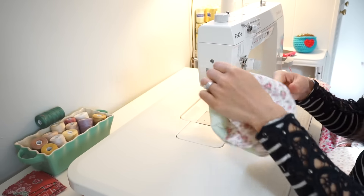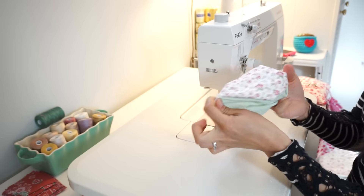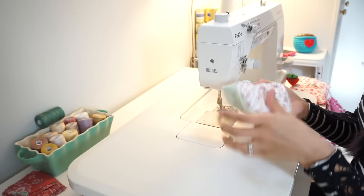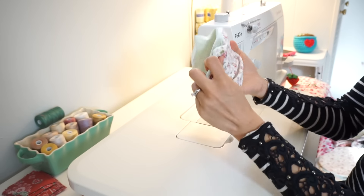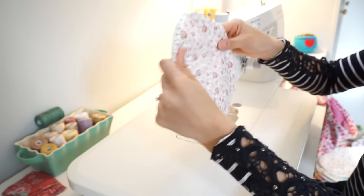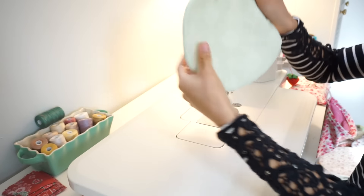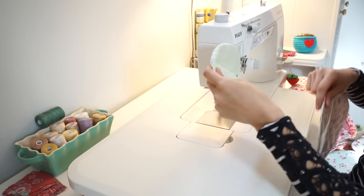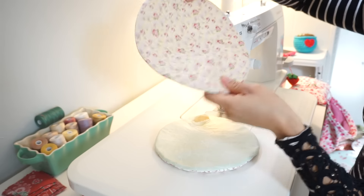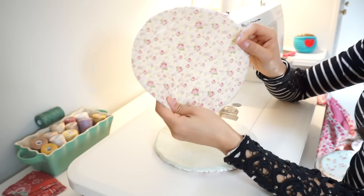Once turned right side out, the batting is in the center with the two nice fabric pieces on each side. Run your finger along the edge to help puff out all the edges. Then take it over to the iron and iron it nice and flat so it looks pretty. That hole you cut earlier will be hidden later when you assemble your quilt. Once ironed, you'll have these cute little padded pancakes. Make a whole stack of them, and once you're done, you're ready to assemble your quilt.